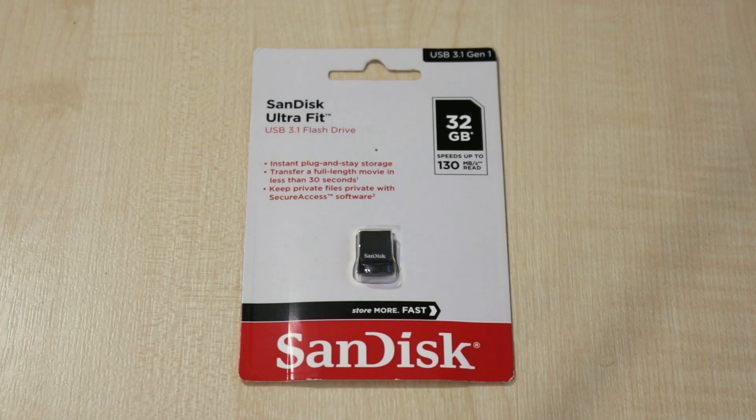Hi YouTube, today we're going to have a look at the UltraFit USB 3.1 flash drive from SanDisk.